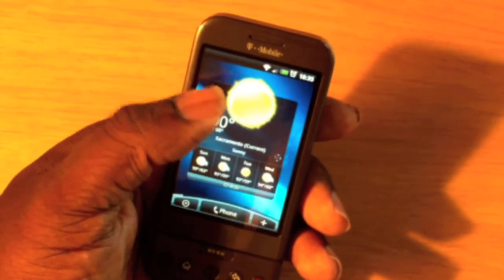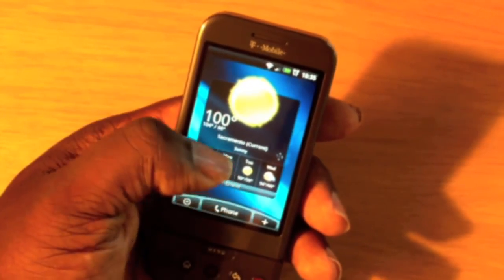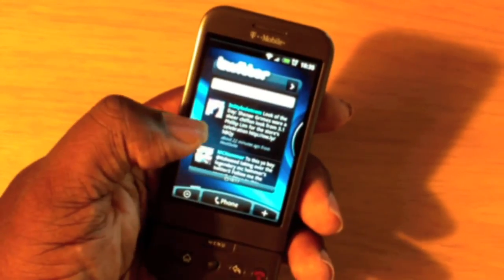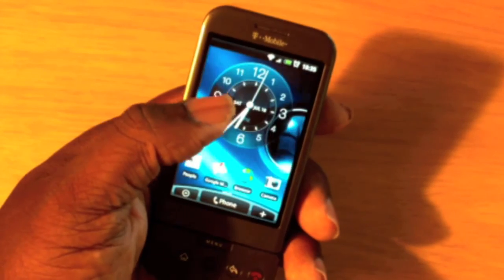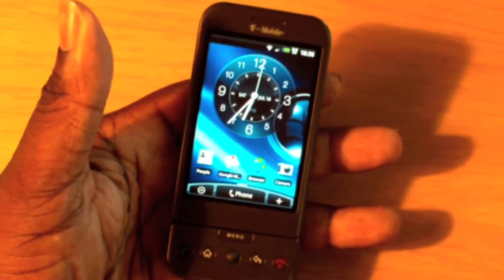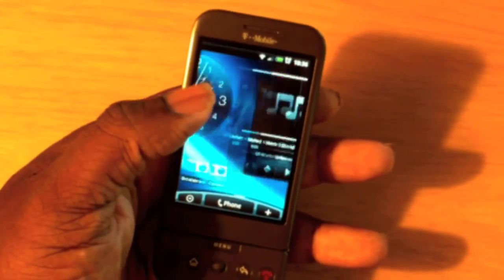That actually switched to Celsius — so again that's a bug to tweak. I'm just going through this so you can see everything that's going on. Everything is movable and customizable; there's nothing on the home screens that isn't customizable.